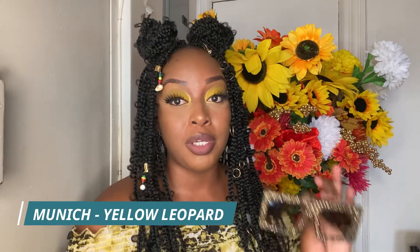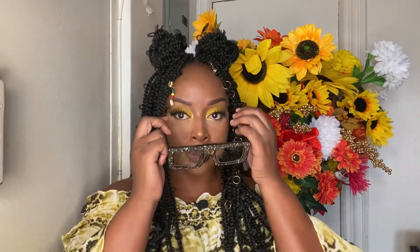Next up we have 'Munich' in the color yellow. These are a nice leopard, kind of glittery sort of frames — right up my alley. These are not what I would wear with my prescriptions but definitely something I'd go outside with and be fabulous. Let's try it on — oh yes, these are bomb! I love them a lot. Big, oversized, in your face — that's what I love about these sorts of frames.